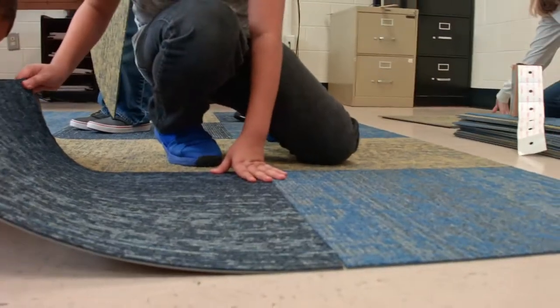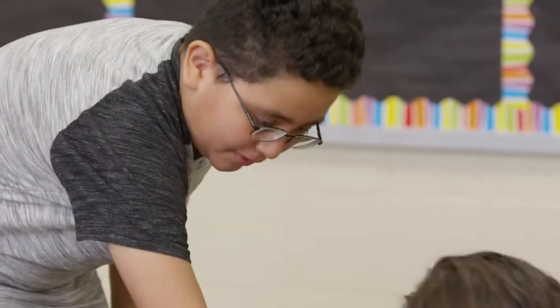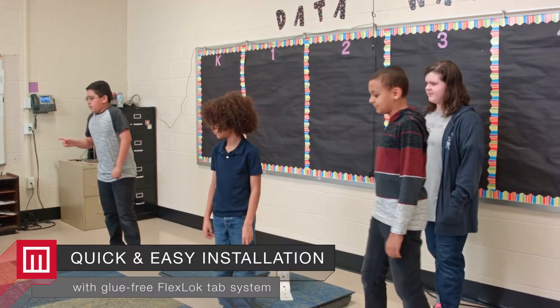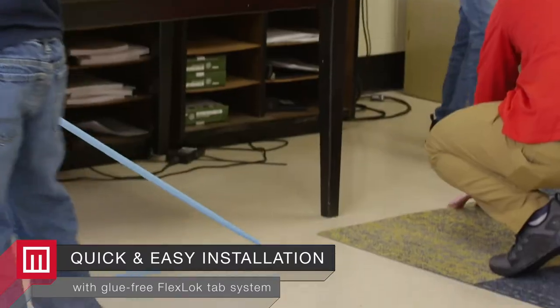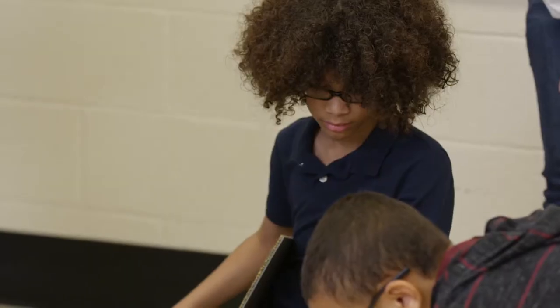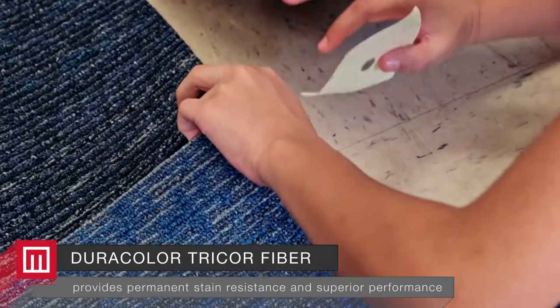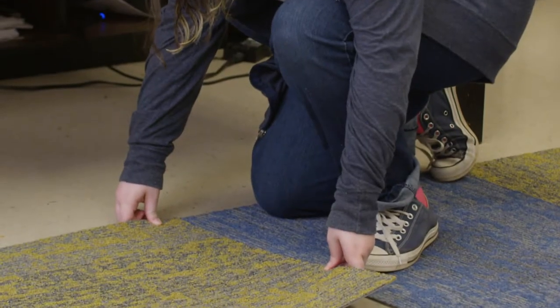Our Learn and Live carpet tile is so easy to install that we let the students install it themselves. It was easy installing the carpet because you just had to do an outline of the space you wanted, then put the flex lock in the spots where the carpet was going to go, and then just put the carpet down.